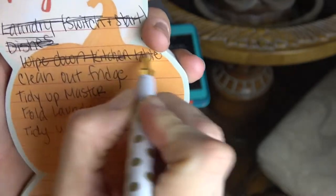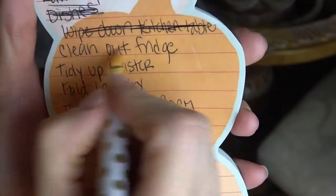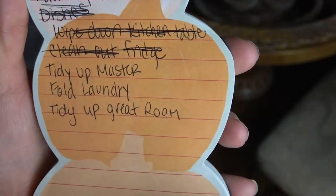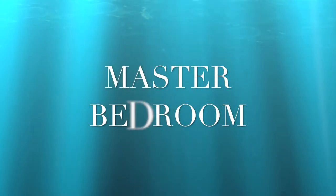Alright, I did the laundry, I wiped down the kitchen table, I cleaned out the fridge, and now I'm going to go tidy up the master and try and get some laundry done and then tidy up the great room. Let's go.